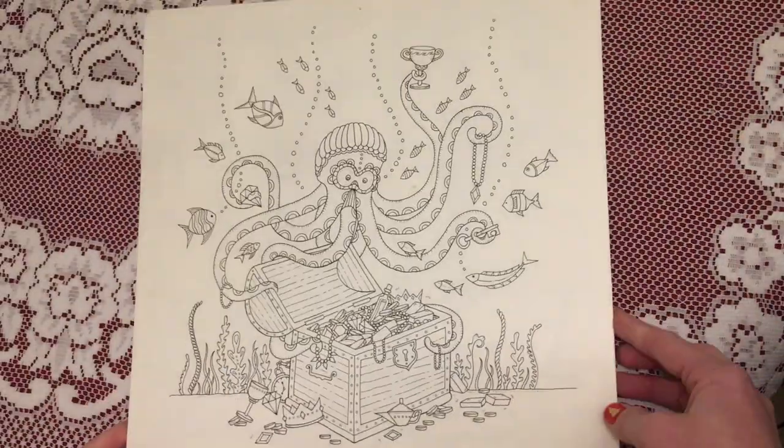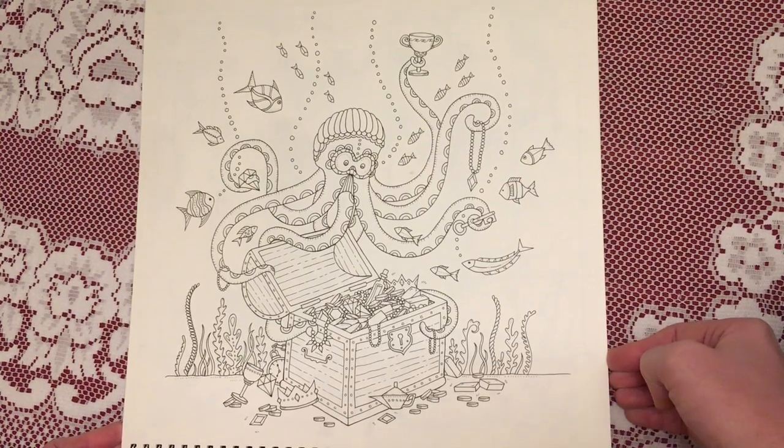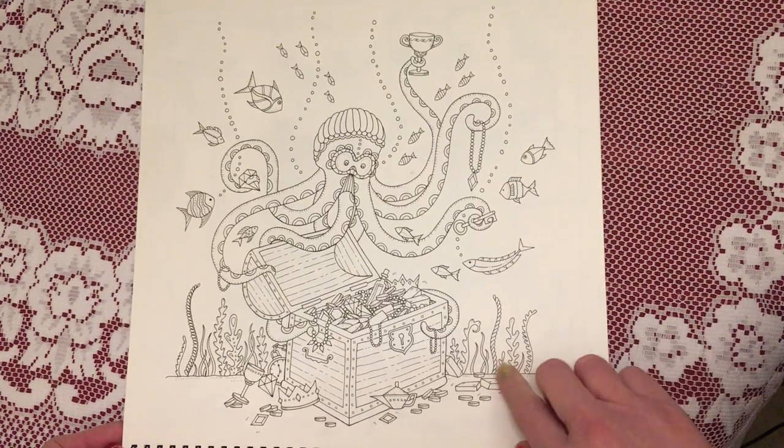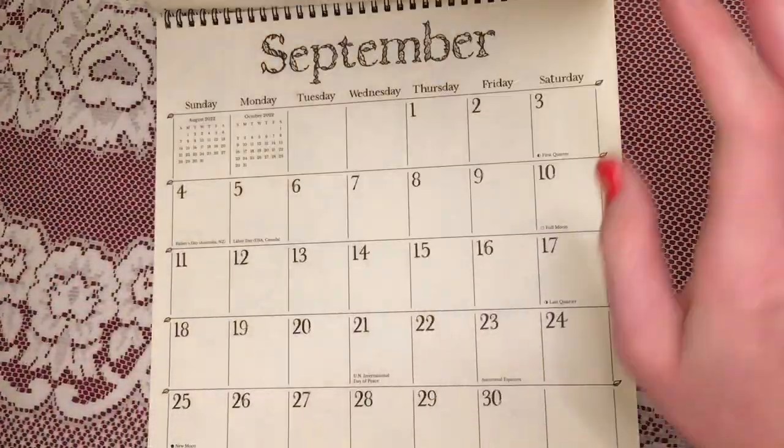For August we have the octopus underwater with his treasure chest. Again I think this one's in Enchanted Forest. So that was August.